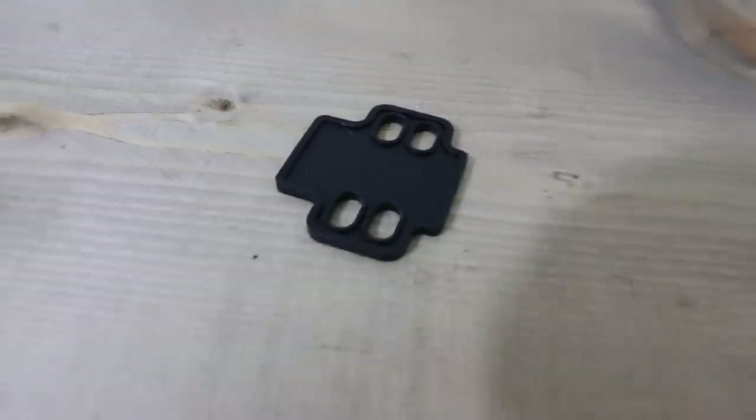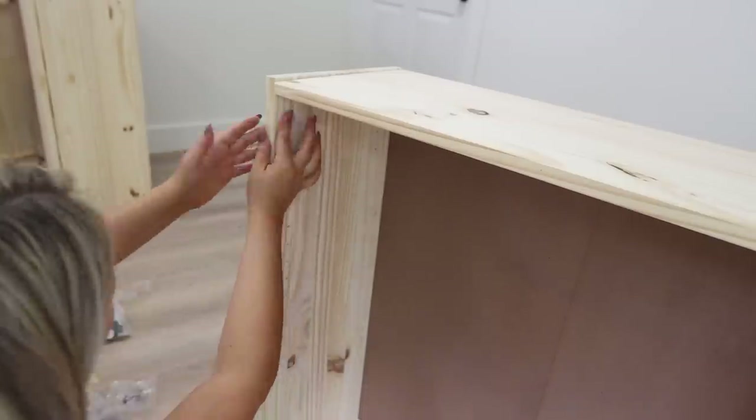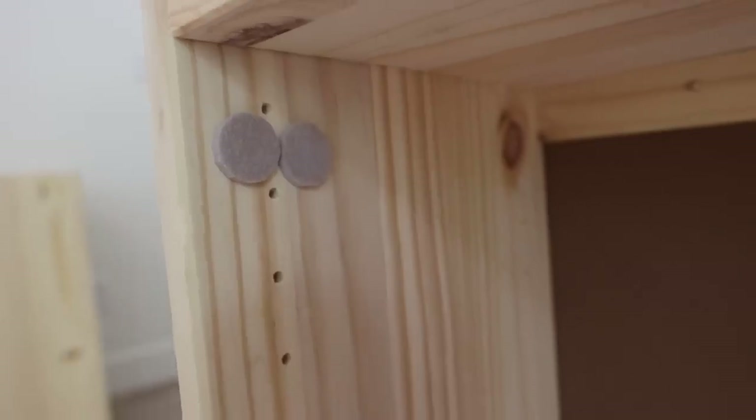When attaching your doors to your Ivar cabinets, typically they'll have a little bit of space in between the doors. If you want your cabinets to close so that there's no space, you can do two options: you can add in the black spacers that are provided with the hardware, or you can create your own spacers by putting on felt pads and then putting the hardware onto the cabinet.